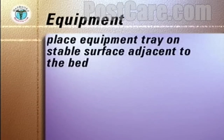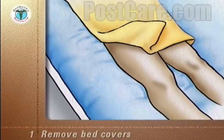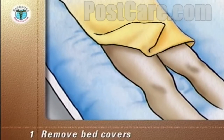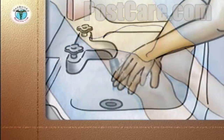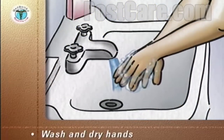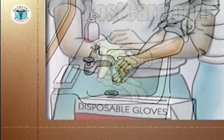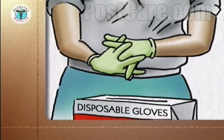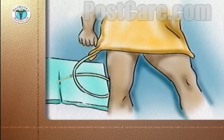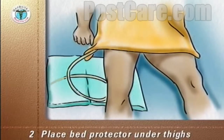Place the equipment tray on a stable surface adjacent to the bed. Remove the bed covers, but keep the patient warm with a blanket. Wash and dry your hands. Put on your disposable gloves. Place the bed protector under the patient's thighs to keep the bed dry.